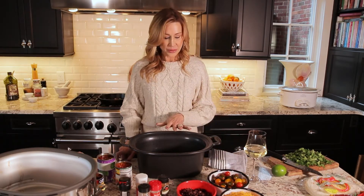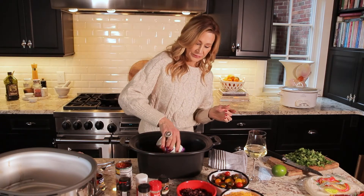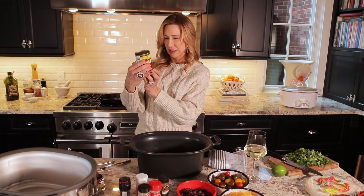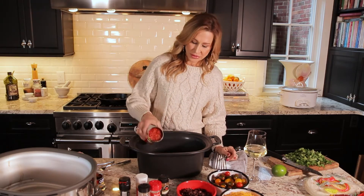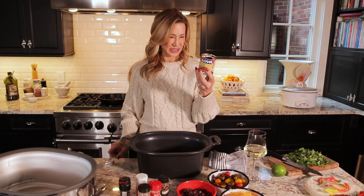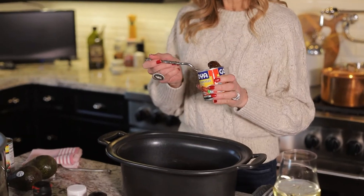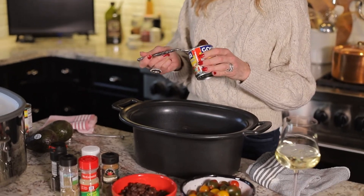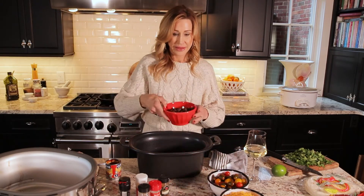You're going to be amazed how easy this is. The chicken breasts are in the slow cooker. I'm going to add a 14-ounce can of fire roasted diced tomatoes — in they go. Then I'm going to add a can of Rotel; my husband does not love too spicy, so this is a can of mild Rotel. Then I'm going to add two chipotle peppers in adobo sauce — you can use two or three depending on how much heat you like. Then I'm going to add a can of black beans that have been rinsed and drained.